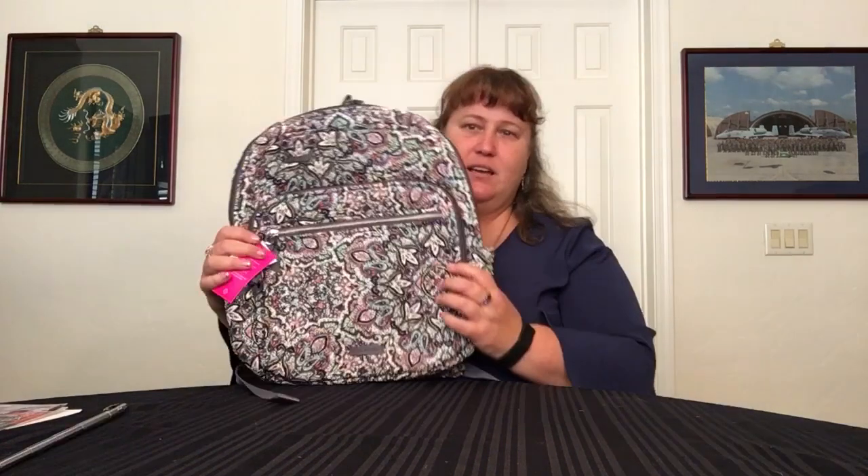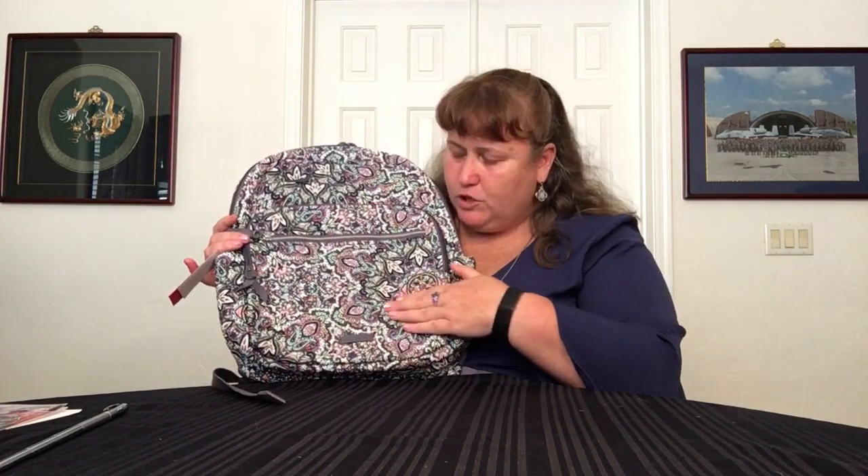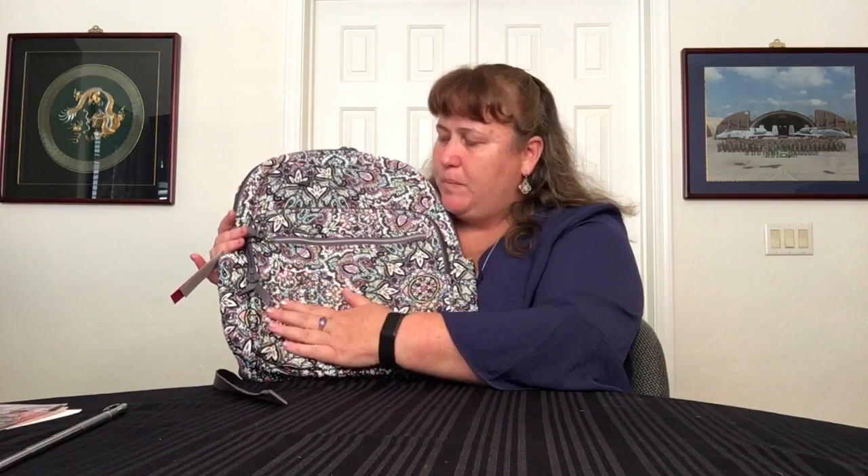Speaking of backpacks, I did get an extra large campus backpack in Bonbon Medallion. This is one of those where you cannot go wrong with pattern placement because it's just a beautiful, busy pattern — but not a bad busy. You can get better according to your preferences because some parts of the pattern have more black, so they're a little darker, while other parts are a little lighter overall. It's a giant medallion that kind of extends. I chose an offset medallion because I didn't want it to be centered — I like seeing some of the other parts as well, and the silver zipper looks really sharp on there.